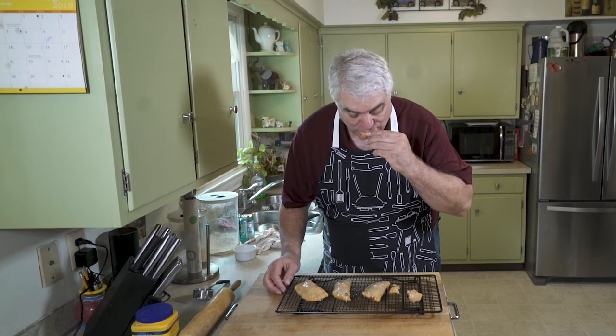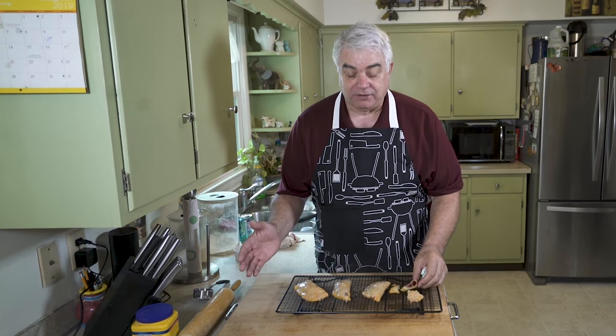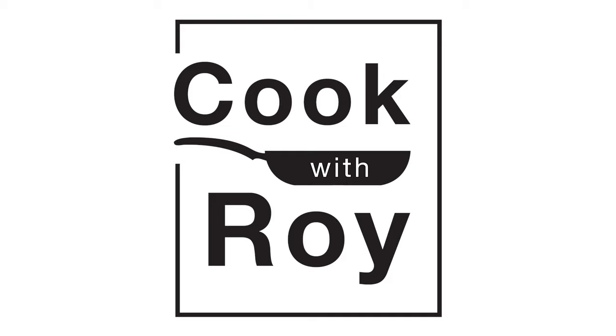Oh — I thought you guys left. I'm sorry. Can't help myself. I've got to eat these before Libby gets here.